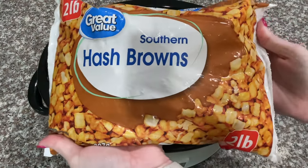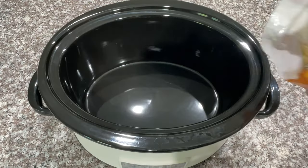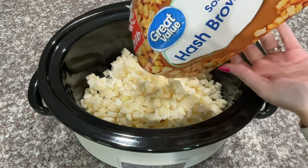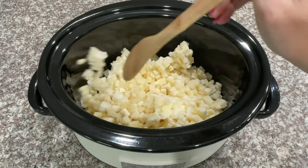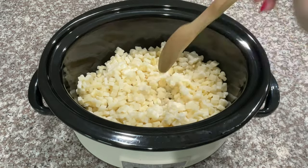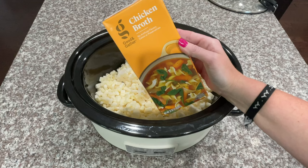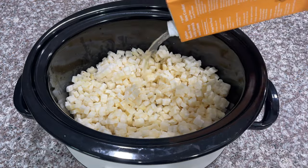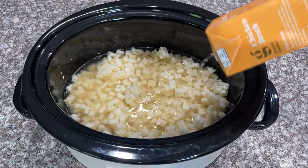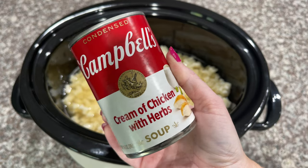First you're going to grab one bag of hash browns — I recommend a two-pound bag and I also recommend defrosting them first. Here you see me chopping up all of the hash browns. Next I'm going to add in this entire carton of chicken broth, or you can just use three cans.